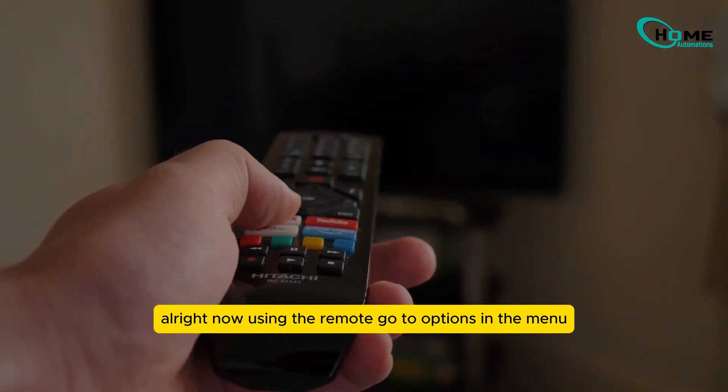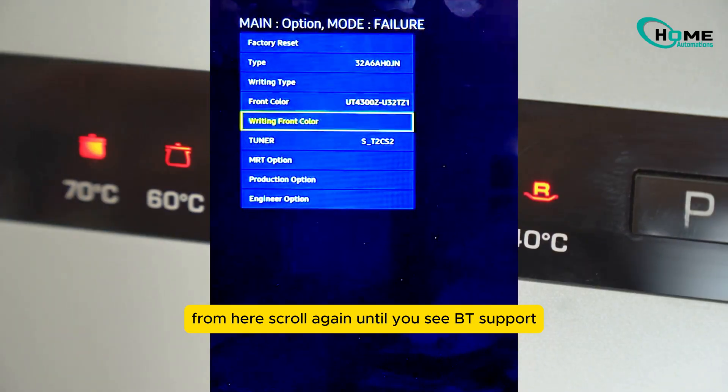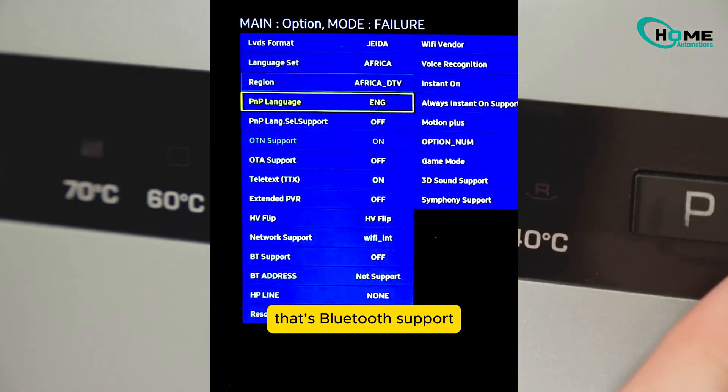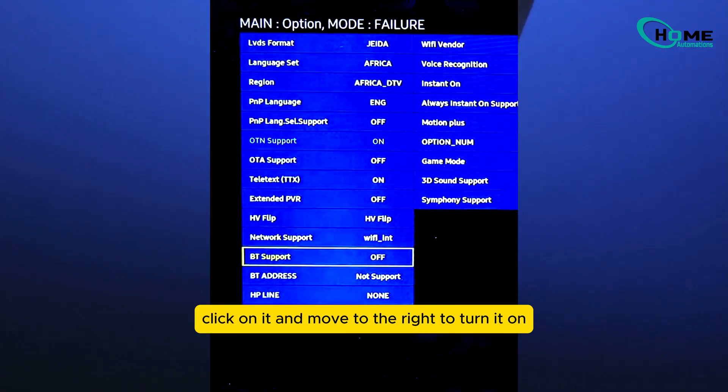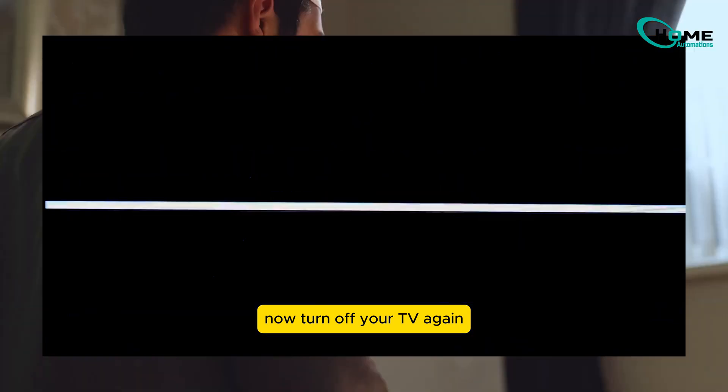Using the remote, go to Options in the menu, then scroll down and select the Marty option. From here, scroll again until you see BT Support — that's Bluetooth support. Click on it and move to the right to turn it on. Press OK, then hit Return to go back. Now turn off your TV again and wait a couple of seconds.